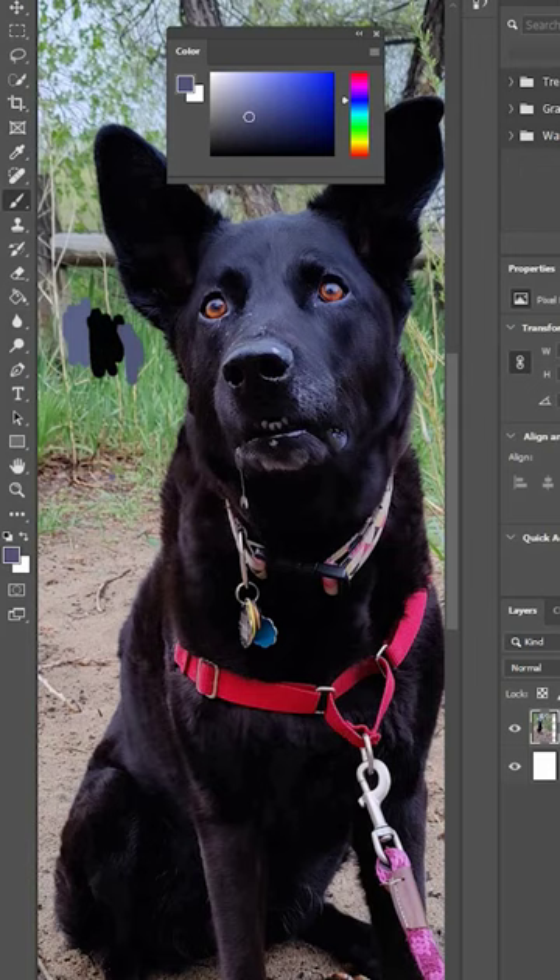So the process of painting a black dog isn't actually dissimilar from painting other dogs. You just have to look a little bit closer with a good reference photo to find the different values.